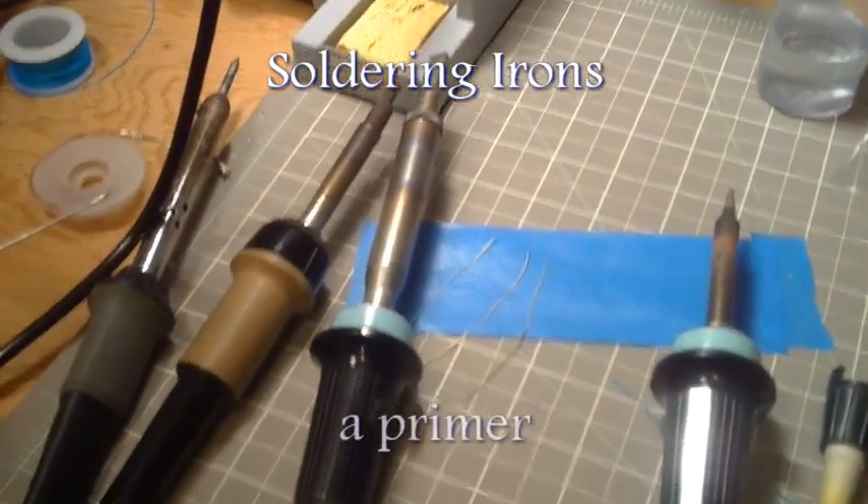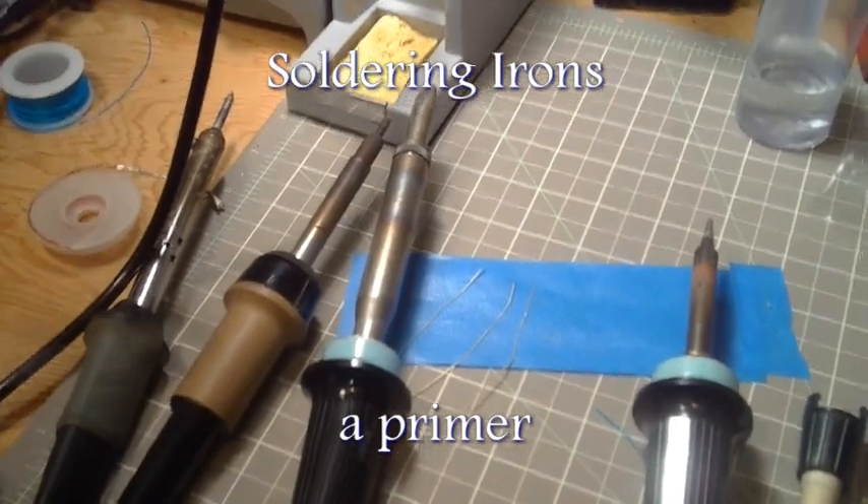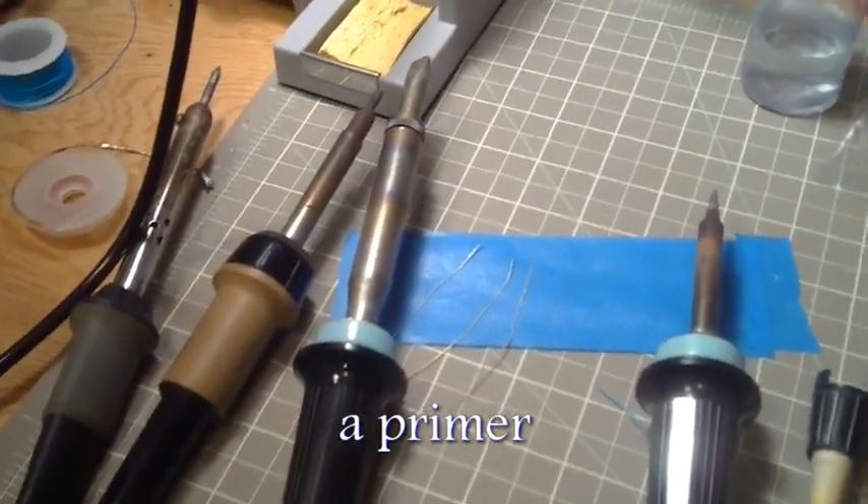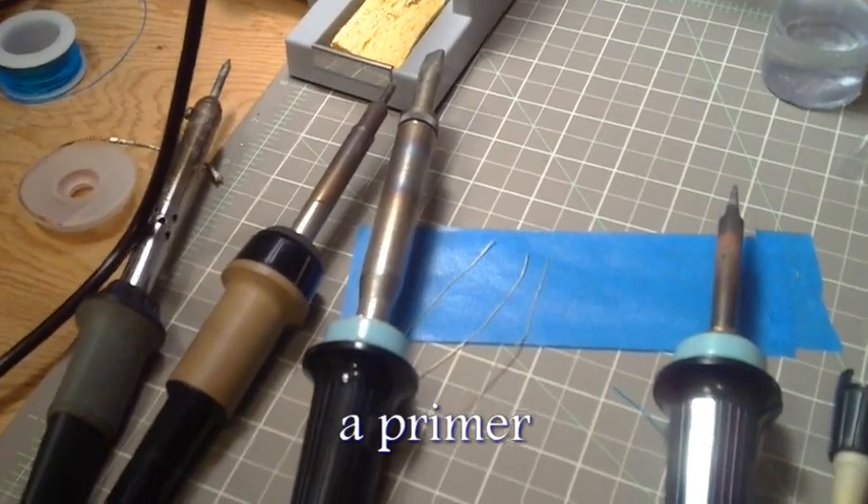Hey guys, there seems to be a bit of confusion about soldering and soldering irons, so I thought I'd put together a little video to show you some of the stuff that you might encounter.